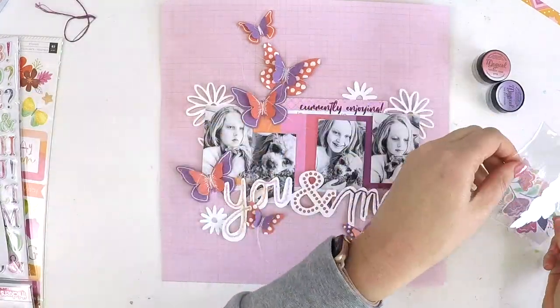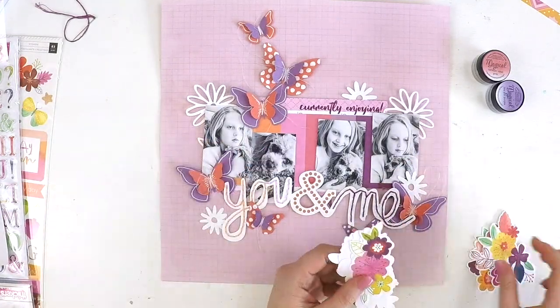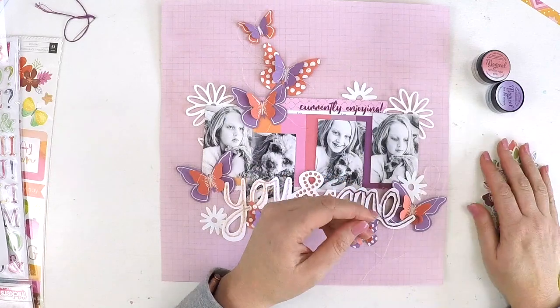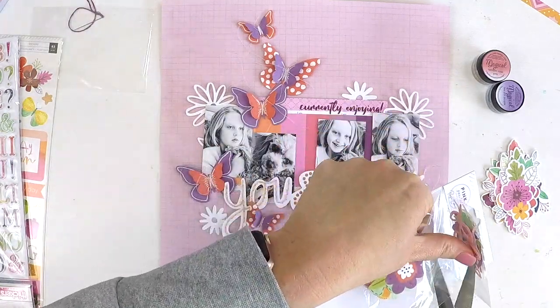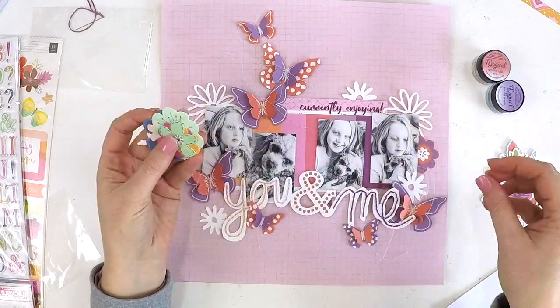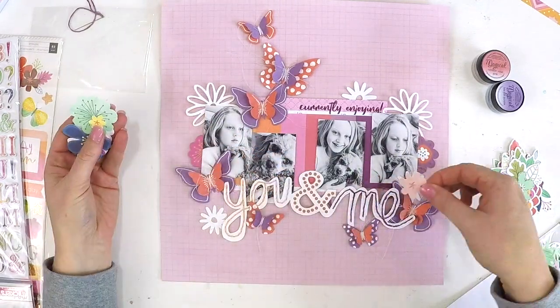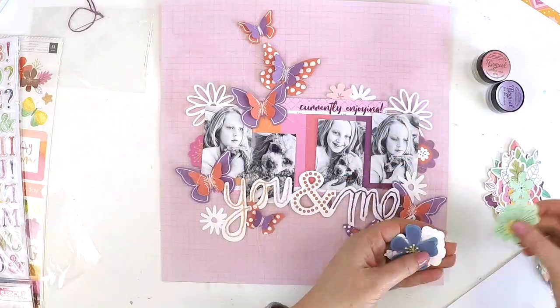Here I'm just playing around with my setup. I do this all the time — if you're a regular to my channel you'll see me always place out first to get a guide of what I want to do, what embellishments I want to use, and where everything is going to sit. You'll see me in a second wipe it all off and move it away to add my mixed media elements.